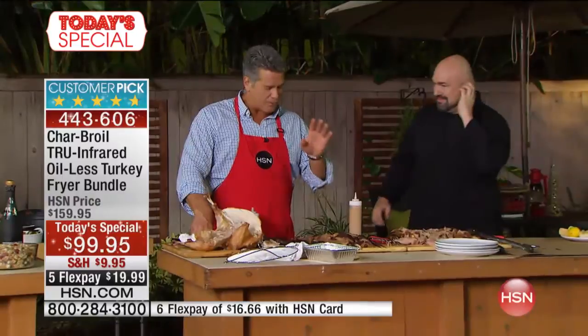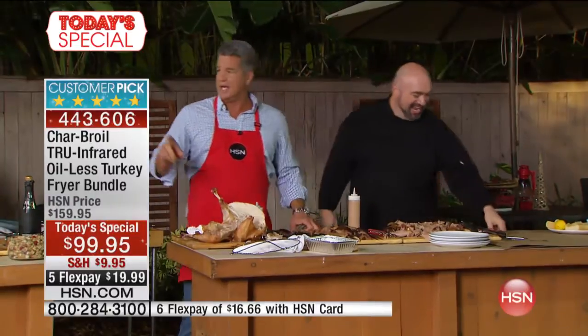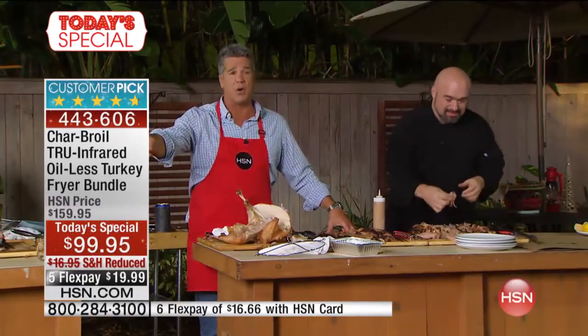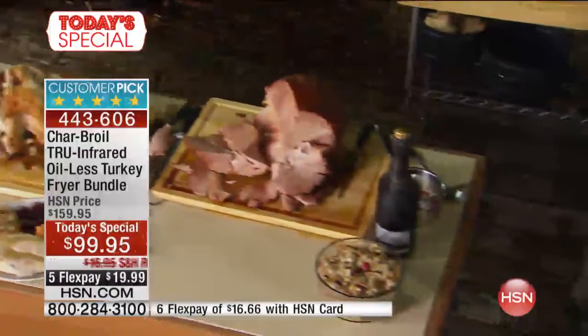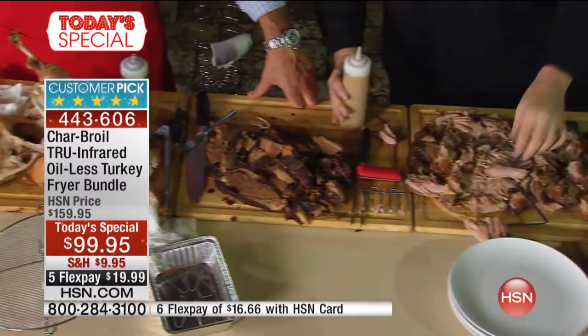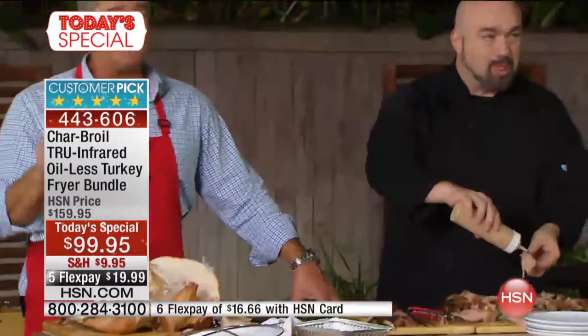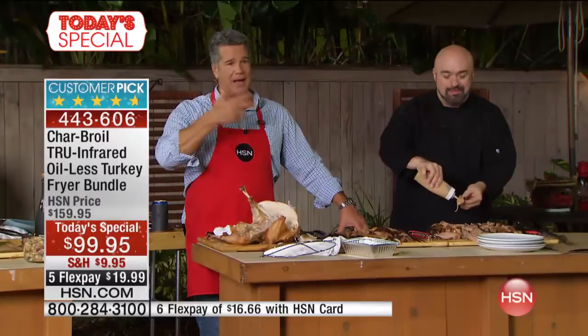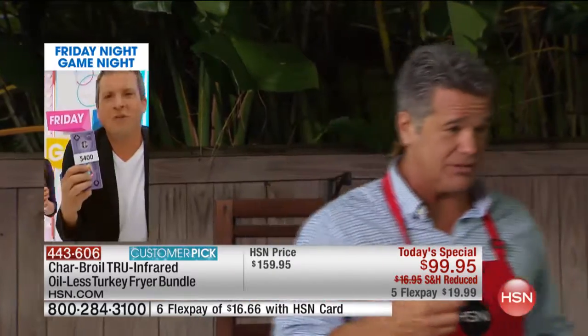Think about what we've done in about 20 minutes on air: two turkeys, a holiday ham, brisket, pulled pork, ribs in another oven, and a stuffed turkey. This is so easy. If you find holidays stressful or think it's hard to cook a turkey, chicken, or ribs, you can do it — you just need the right tools. It's like a mechanic: good tools do a lot of the job for you. That's what the Char-Broil Big Easy does.